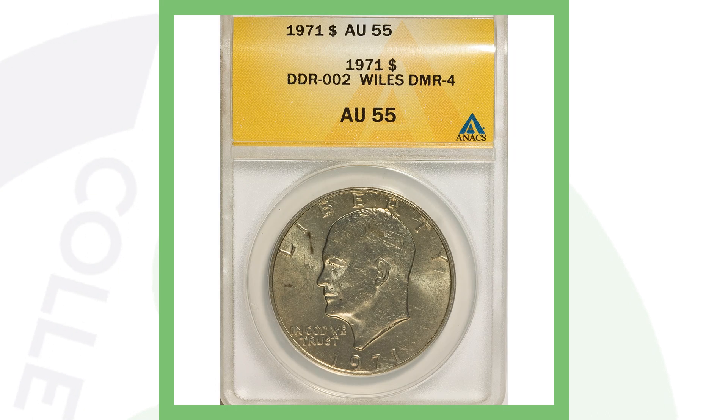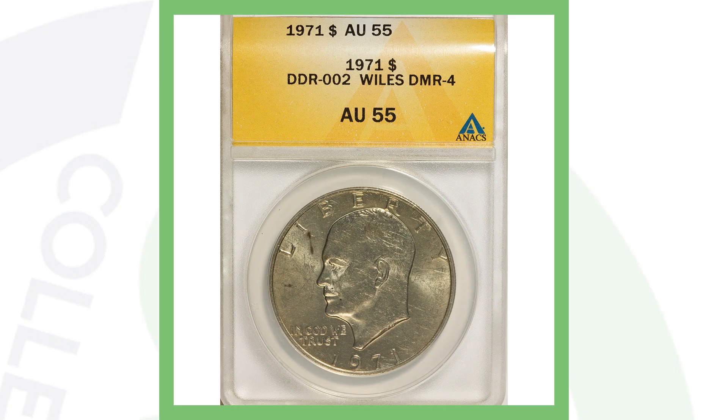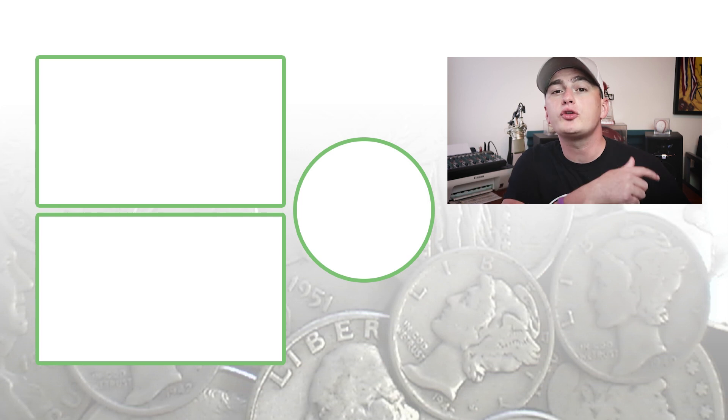To show you a lower-graded coin, this is a 1971 Eisenhower dollar — not silver — but it does have a doubled die reverse, meaning there's doubling on the back of the coin. However, it's not extremely valuable; this coin sold for just over $15. It's graded About Uncirculated 55, not Mint State. If it were graded MS-68, it would obviously sell for a lot more.